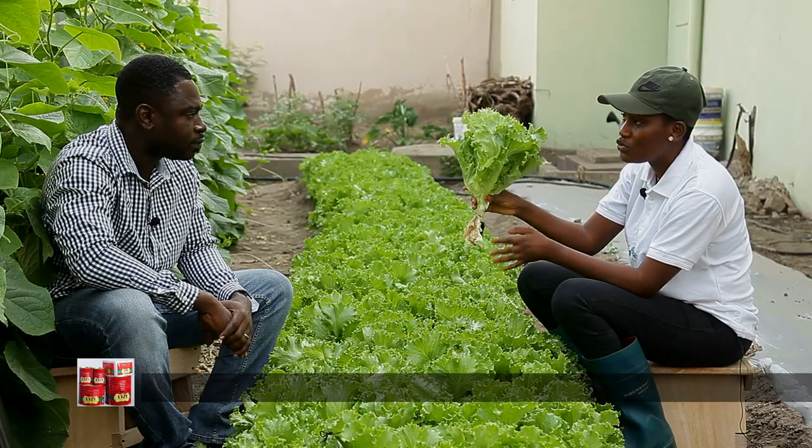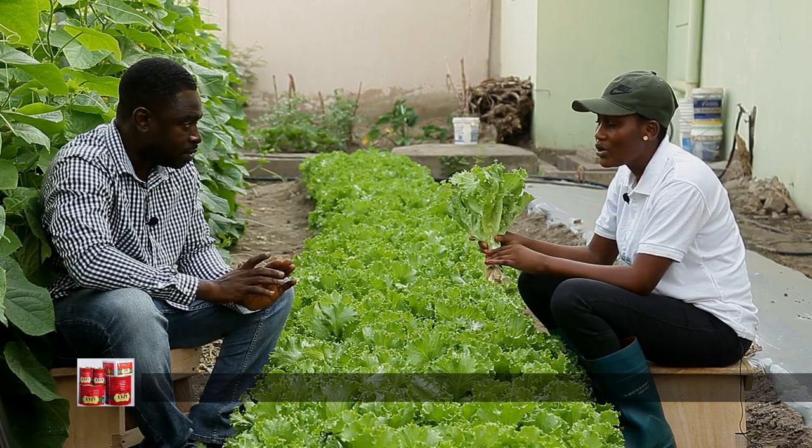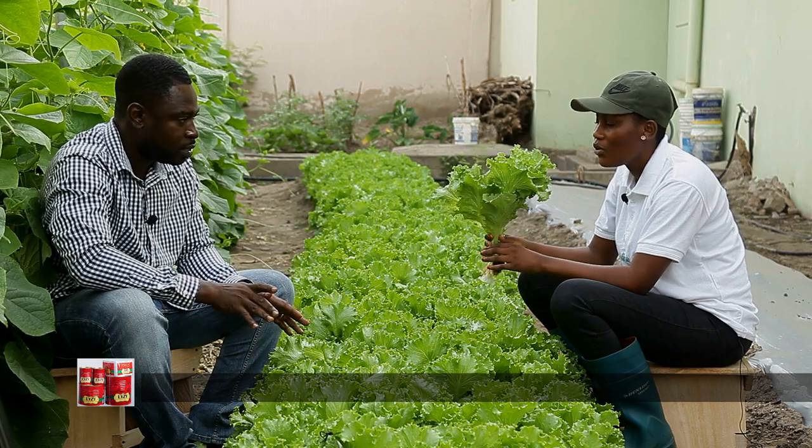So this is what it's going for — 200 grams of lettuce is 5 cedis.